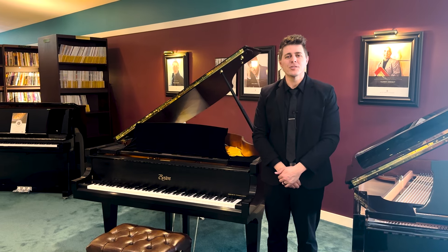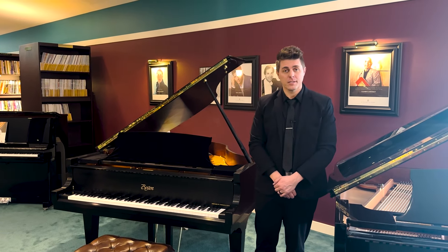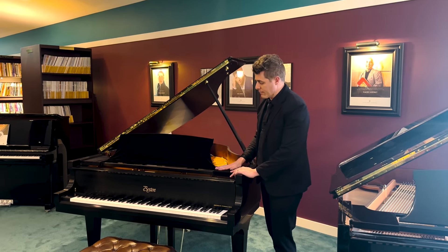Hi everyone, I'm Josh and welcome to Josh Wright Piano TV. I'm excited to announce my first ever physical product on this channel: these black stretch velvet music desk covers.